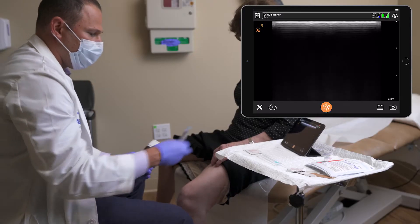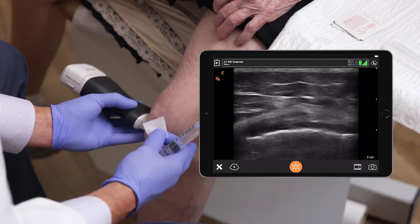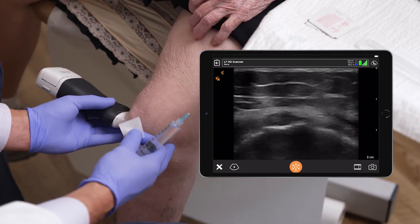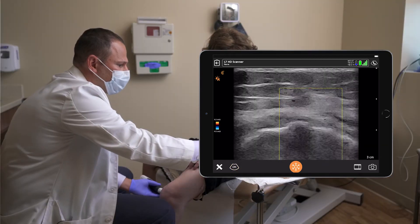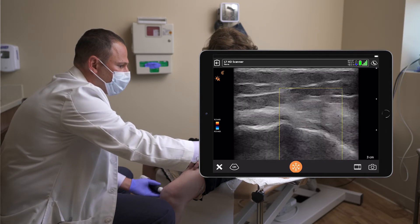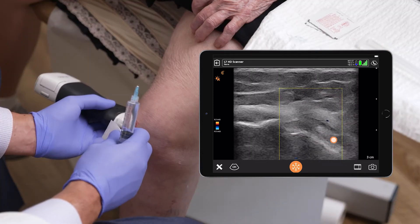Now we're going to target the inferior branch of the medial genicular nerve, going below the knee joint onto the tibia, the medial aspect. Looking for the blood vessel. It's a small nerve here, maybe difficult to find at times. It runs with a blood vessel, and superficial to the bone.